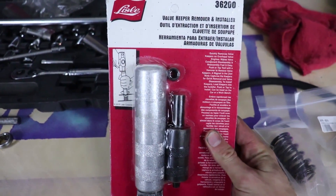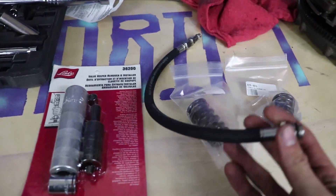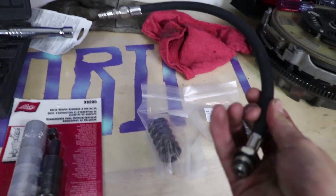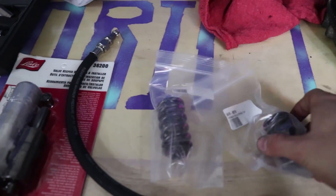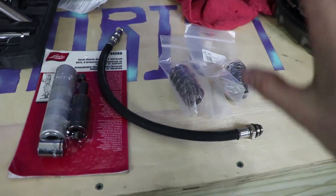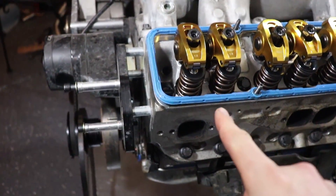Next step is the valve springs. Here's the part number — I'll put a link in the description. This valve spring remover tool makes the job a lot easier. You're also going to need one of these — you could use a compression tester, just make sure you take out the Schrader valve. This piece is basically used to shoot compressed air up into the cylinder. And here are my two springs — the part numbers I'm using. You'll want to talk to them to see which one you need.